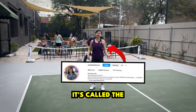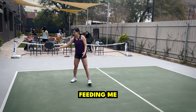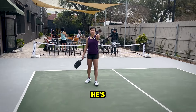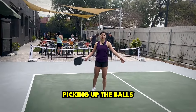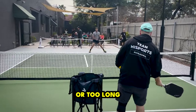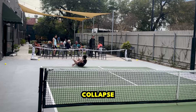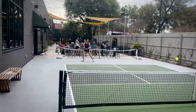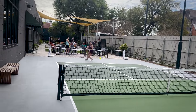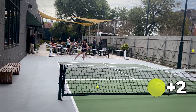So how this drill works — it's called the Canadian High. Alex is going to be feeding me side to side, I'll be dropping cross court. Matt over there is going to be picking up the balls. If I miss a drop — if it goes into the net, goes wide, or too long — he'll add balls back to the hopper. The drill is over when you collapse or when the balls are finished.